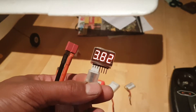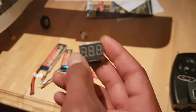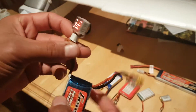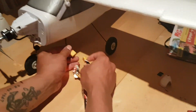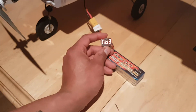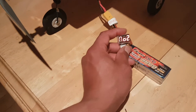We've seen this volt meter can test a battery at rest, but can it test voltage while the battery is being discharged? Let's find out. Taking a battery, plugging the balance port into the voltmeter — voltages reading as before. Connecting the XT60 plug into an actual airplane, switching the plane on. Voltages are stable. Now increasing the throttle to see if the meter will display voltages as the battery is discharging.